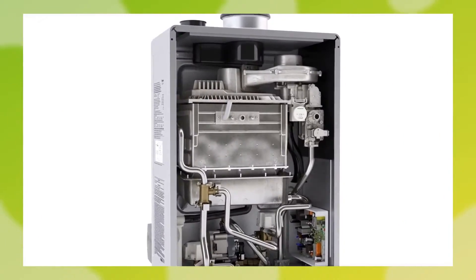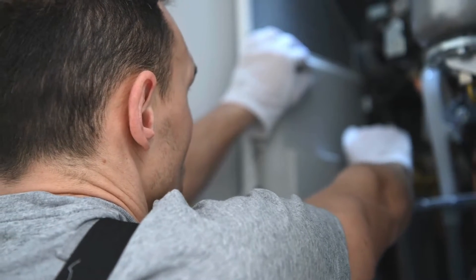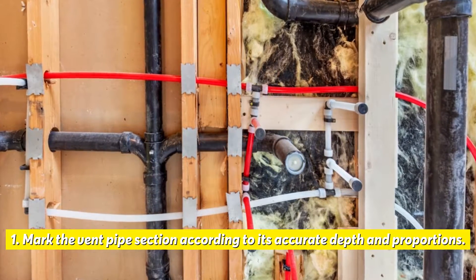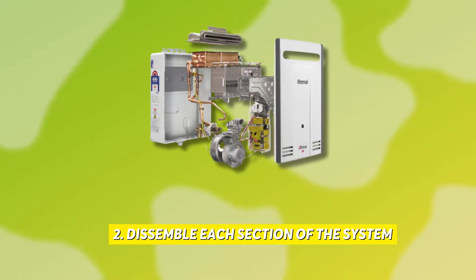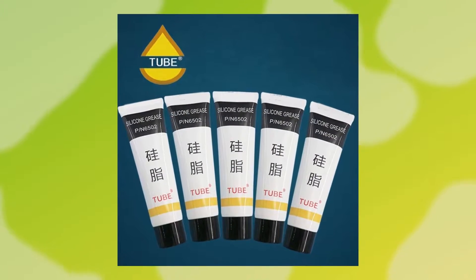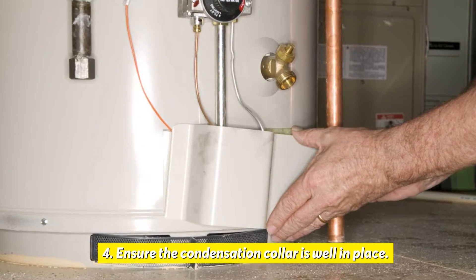Now let's look at the best solutions you can apply to fix an error code 10. Check the system's installation. If your water heater was not properly set up, here is what you need to do: mark the vent pipe section according to its accurate depth and proportions, disassemble each section of the system, reassemble the parts and joints using silicone grease that Rinnai supplies to seal them, and ensure the condensation collar is well in place.